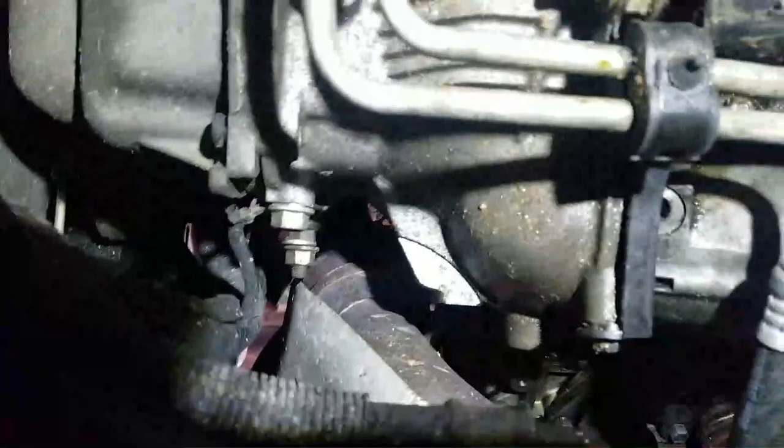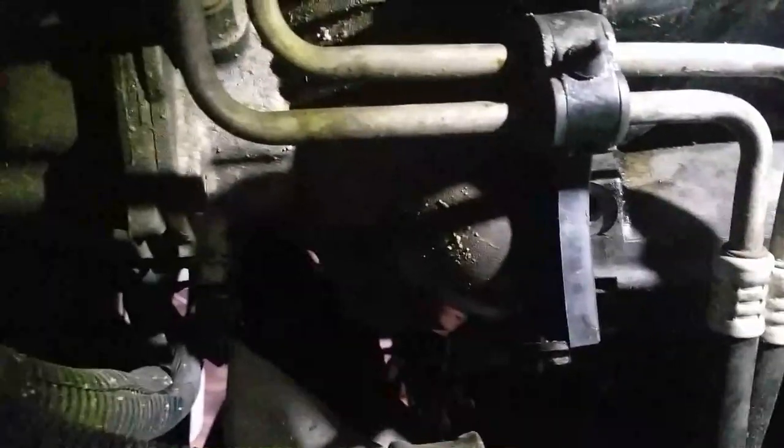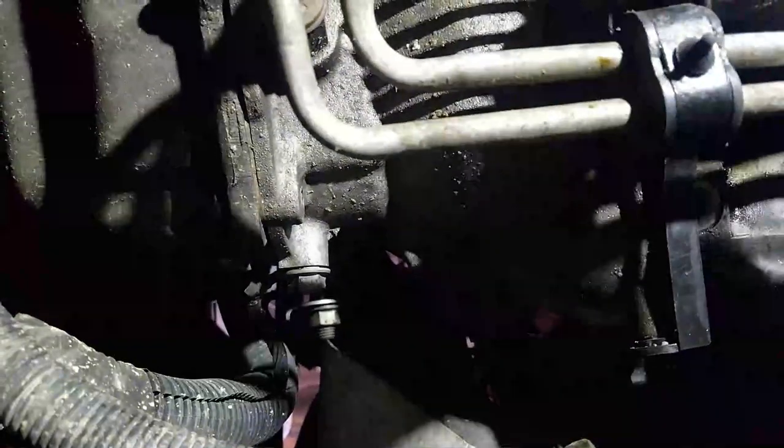What we got here is a 2001 Oldsmobile Aurora 3.5, and we're trying to get the crankshaft sensor out, which is up behind that starter right there — which is a real son of a bitch. But we'll figure it out and come back to you.